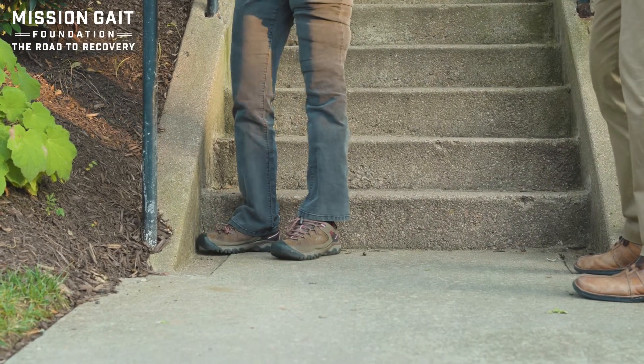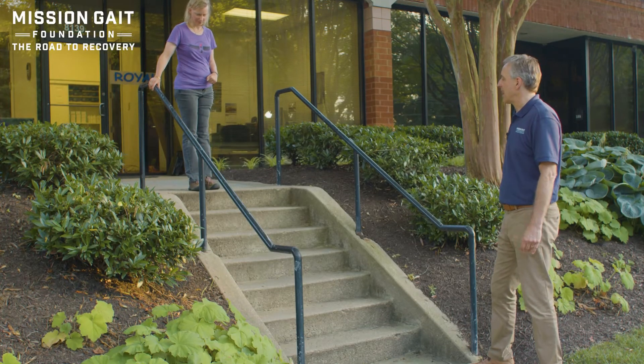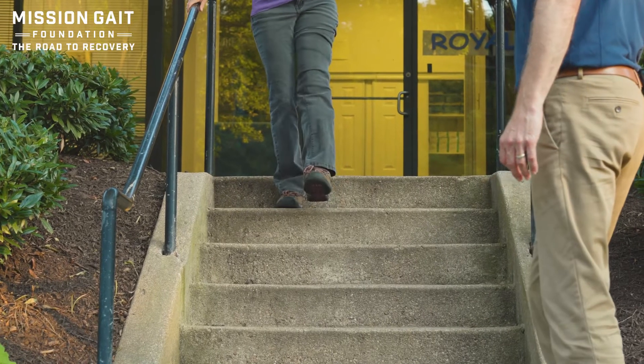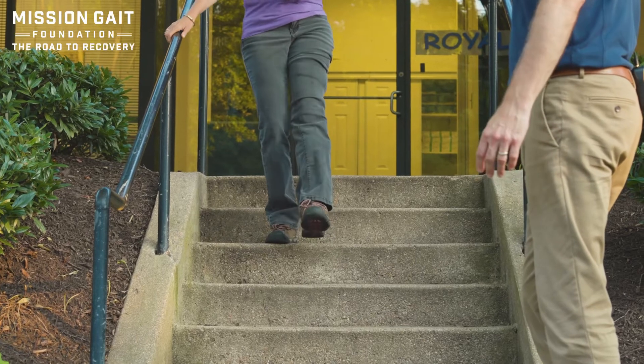And then you would turn and walk away. If you have more confidence and strength, you can come straight down that step, keeping those feet faced straight ahead and loading the heel as you come down to keep the weight back and not get tipped forward down the steps.